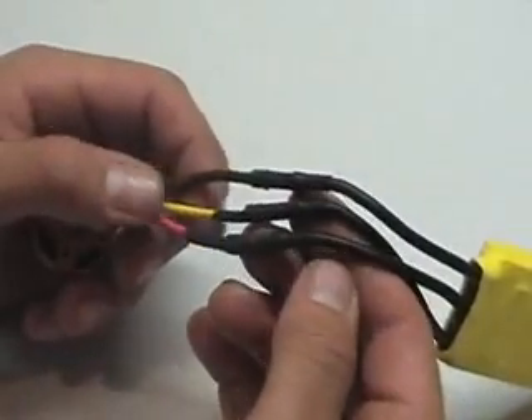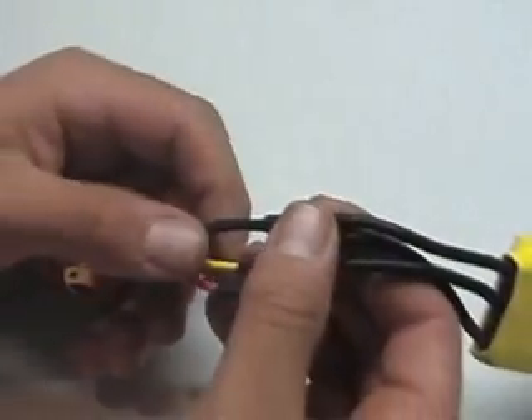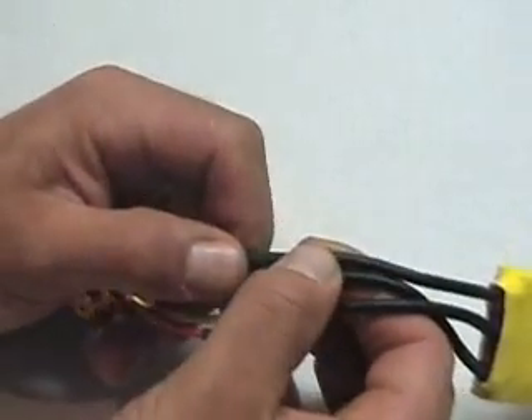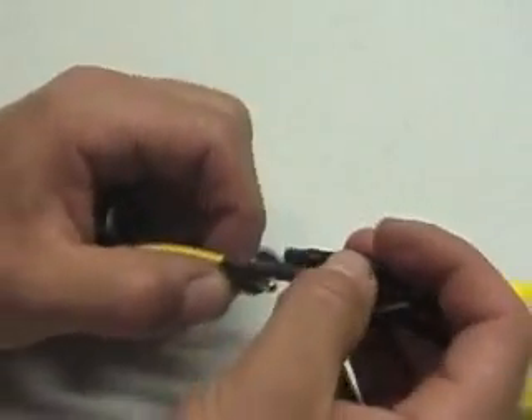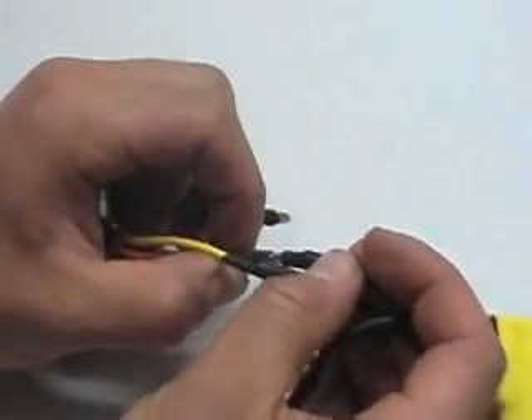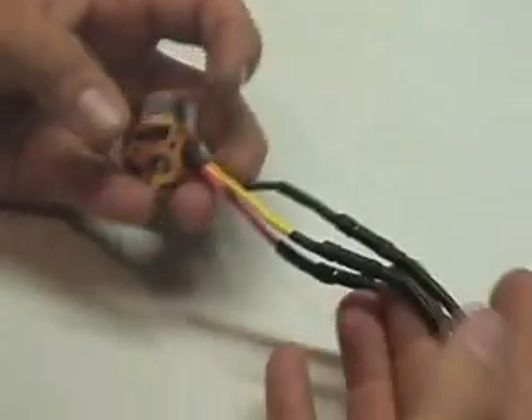Here you go — you have your speed controller and your motor all hooked up, ready to go. The best part is, when you're hooking your motor up and you don't know which way it spins, you simply unplug any one of the connectors and plug it back in. And you're done.